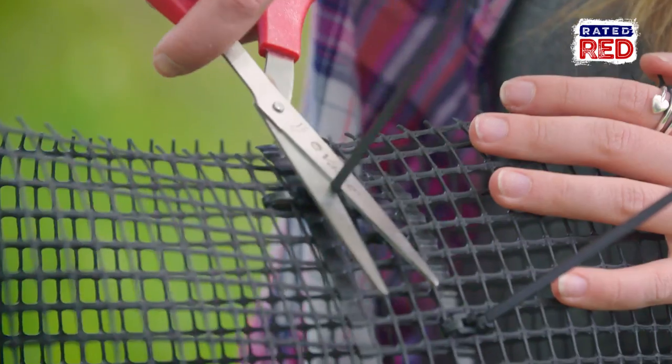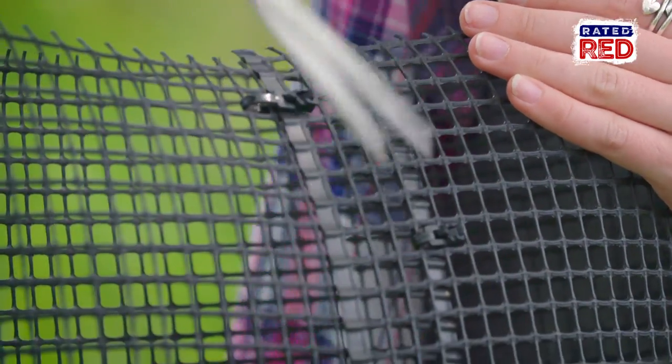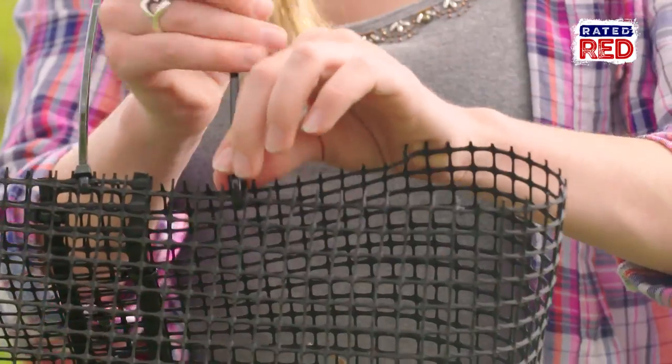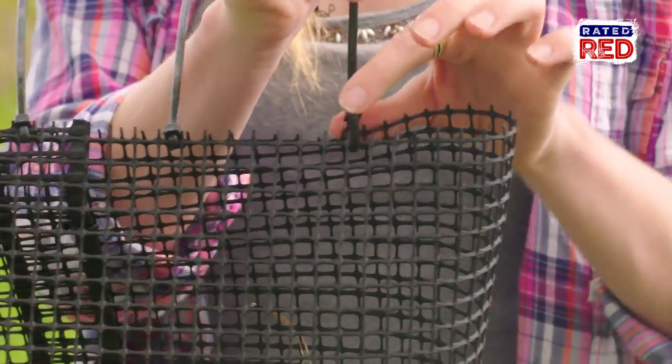To tidy up your trap, cut off the excess on the zip ties. To create the bottom of the trap, put four zip ties across the middle, leaving two to three inches on each side open.